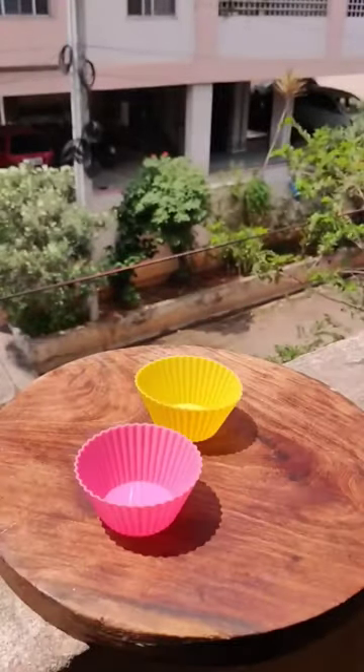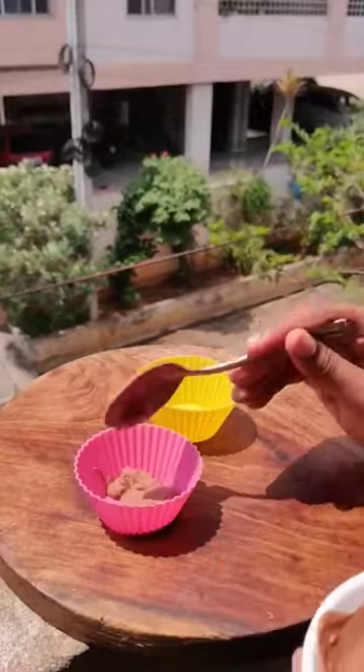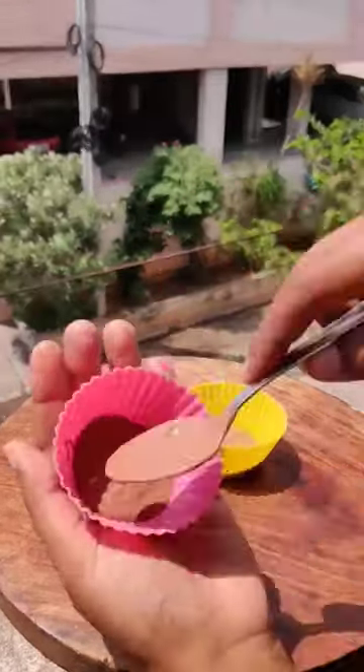So I tried Vanilla Chocoba and Strawberry Chocoba. I thought that today we are going to try Pineapple Chocoba. It is also in the circle shape.